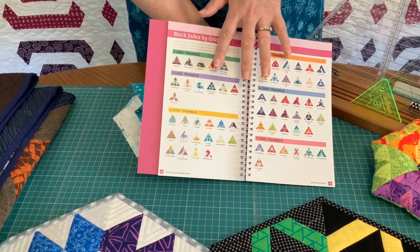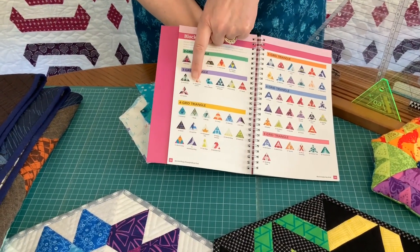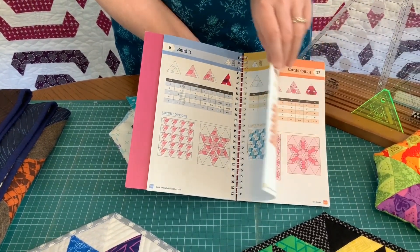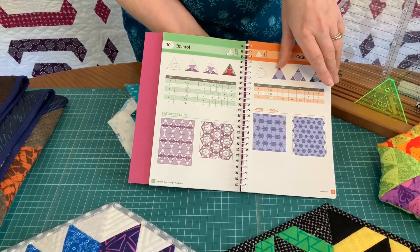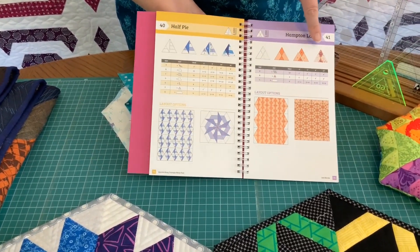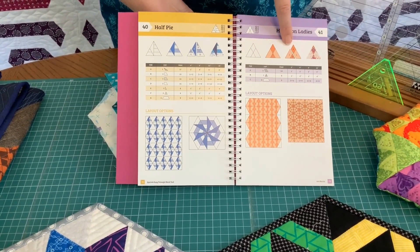To use this tool you find the block that you want to make. For example, if you wanted to make this one which is called Hampton Ladies, it tells you what page to look at — that's block number 41. On block 41 you'll find a picture of the block and this is an exploded view to show you how it's pieced together.